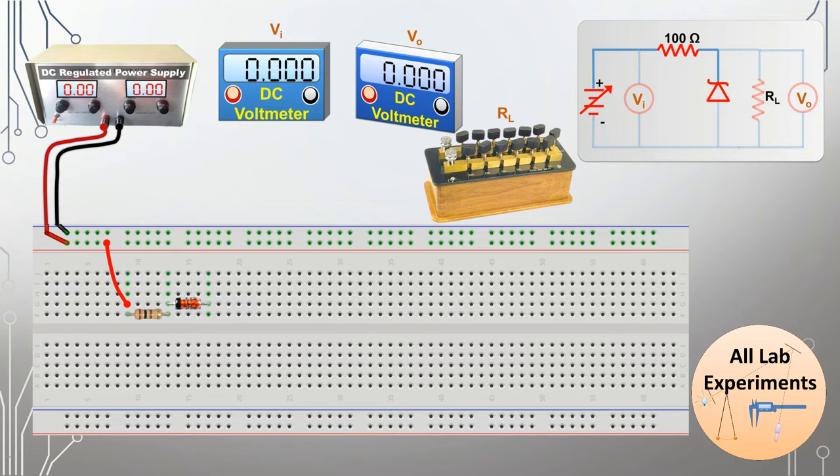Now we can connect the positive of our power supply to one end of the resistor as we can see in the circuit diagram. As we know, in this experiment the zener diode is in reverse bias, so we will connect the P side of the zener diode with the negative of the power supply. In this way we have completed one part of our circuit.